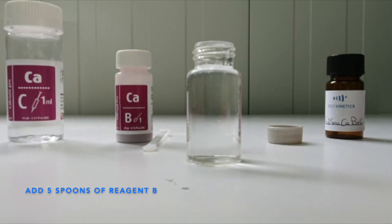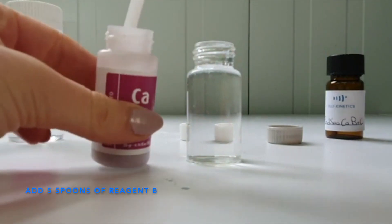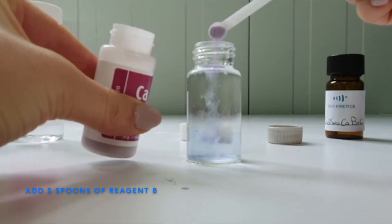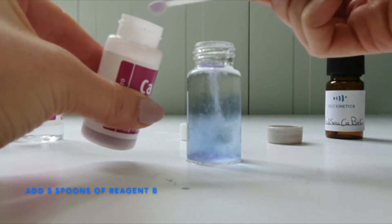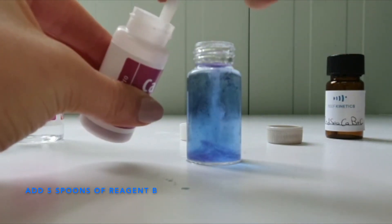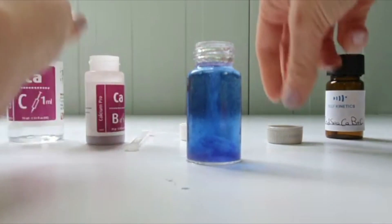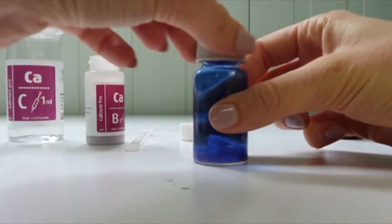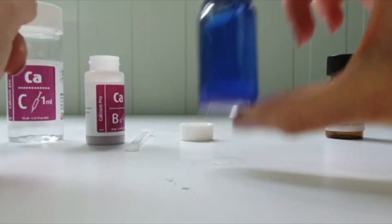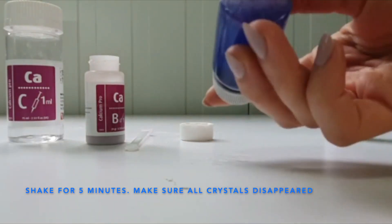Now add 5 spoons of the powdery agent B. Close the vial by its cap and shake the solution very well until you obtain a clear solution.